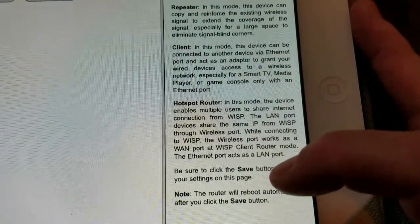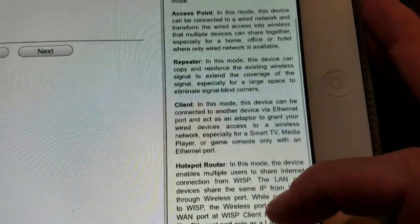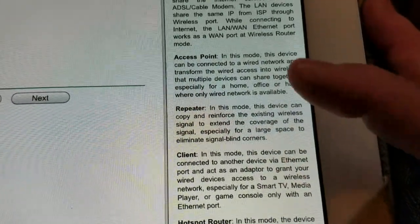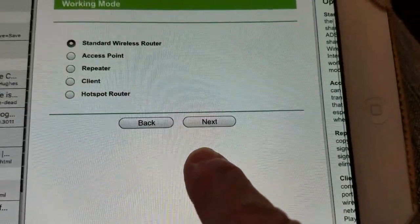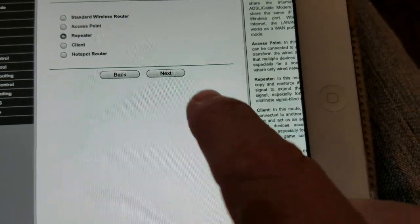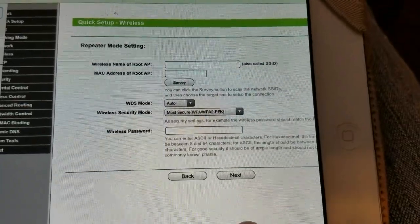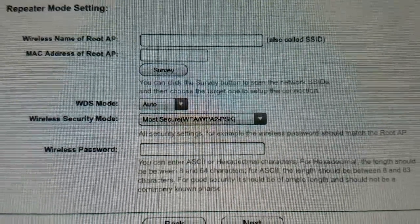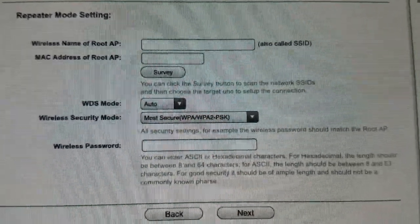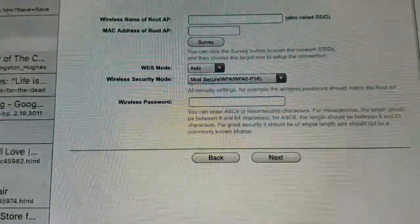When I connect in a hotel room I'll either set it as a repeater or as a hotspot router, depending on what I'm doing. For now I'm going to set it as a repeater so it'll just extend the signal in my house. I'll choose Repeater and click Next, then click Survey to see which networks are available.